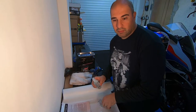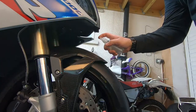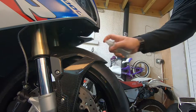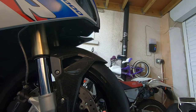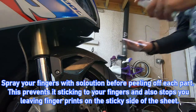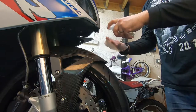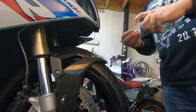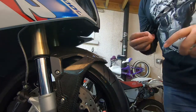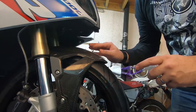Then we need to squeegee the water out from underneath. So I've got the solution and we're just going to spray it generously on the area that needs to be covered. Then we're going to peel off the sheet we're going to fit, spray the sheet as well before we lay it on, add a bit of degreasing on the fingers, and then we should be able to slide it into place.